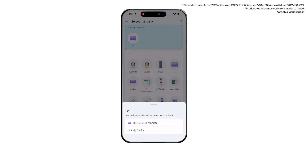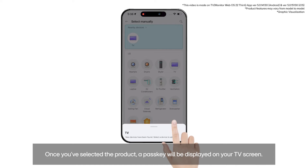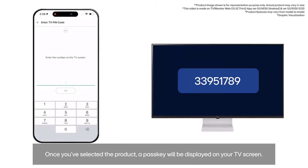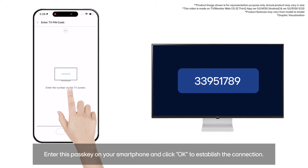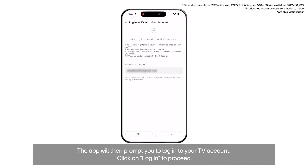Select the specific product and its category. Once you've selected the product, a passkey will be displayed on your TV screen. Enter this passkey on your smartphone and click OK to establish the connection. The app will then prompt you to log into your TV account.